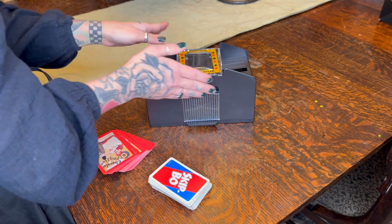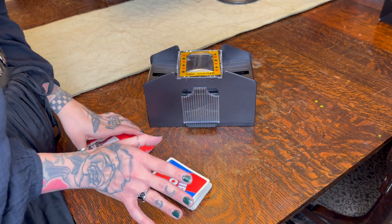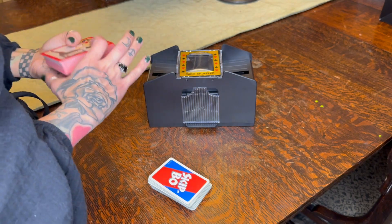This can shuffle up to 4 decks at a time, or 2, or you can do 1. It's super quick, super easy, so if you have a game night and it involves cards, I'll show you how it works.